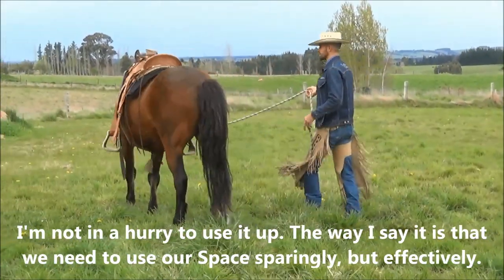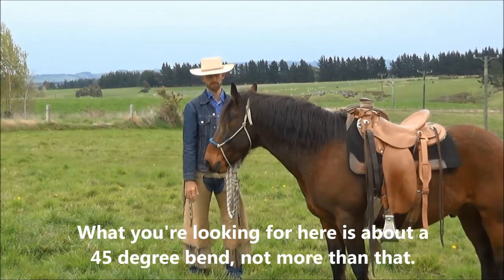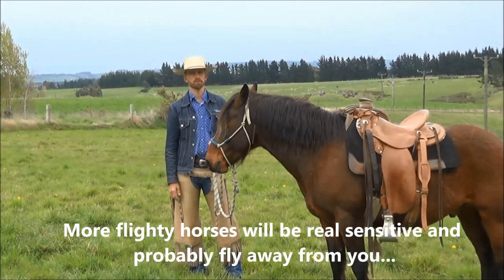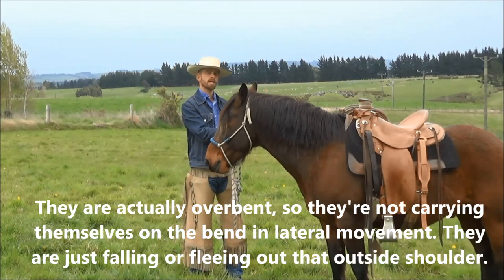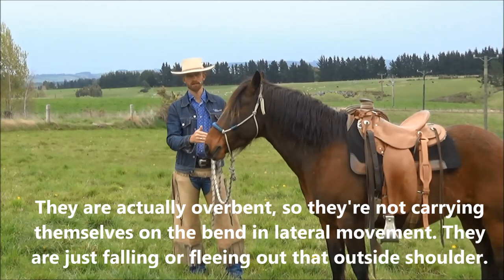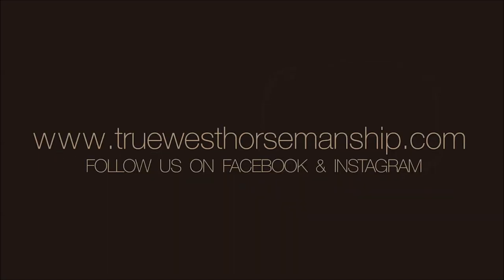We need to use our space sparingly but effectively. What you're looking for here is about a 45-degree bend — not more than a 45-degree bend. Some horses, your flightier types, will be real sensitive and they'll probably fly away from you with the shoulders and the lateral movement. That's a reactive thing — they're not really thinking their way through it or understanding. What you'll find is that a lot of times they're overbent. When the horse overbends, he's not carrying himself on the bend in lateral movement. He's just falling or fleeing, blowing out that outside shoulder.